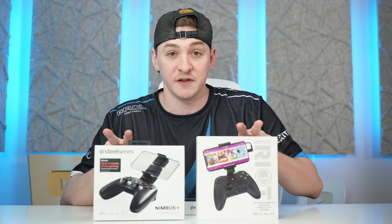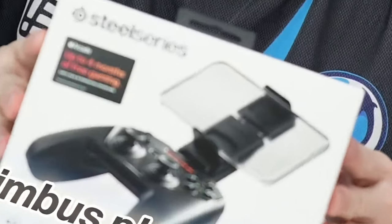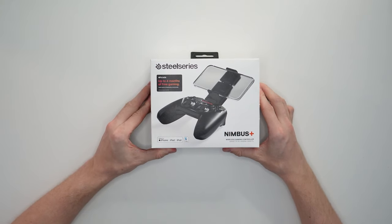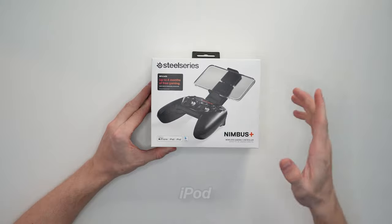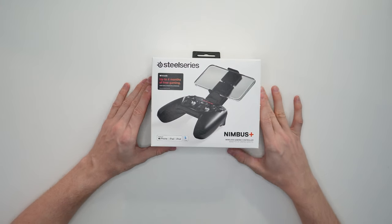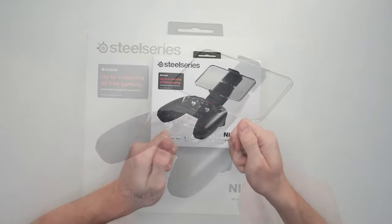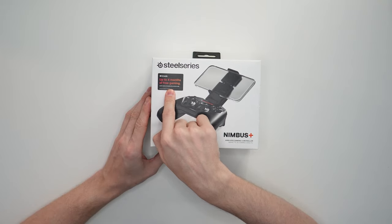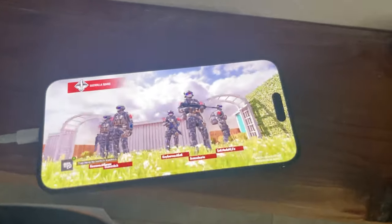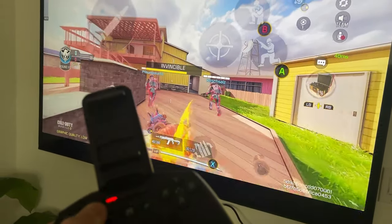There are some pretty substantial differences between the two, so we're going to save the Rotor Riot for another day and just look at the Nimbus Plus in today's video. The Nimbus Plus from SteelSeries is made for iPhone, iPad, and iPod — it's a native Apple controller. It has a clamp where your phone can go on top, so you can literally hold the entire unit together. And of course, the great thing about controllers is you can play without having the device in your hands — maybe sitting on the couch hooked up to a 70-inch TV.